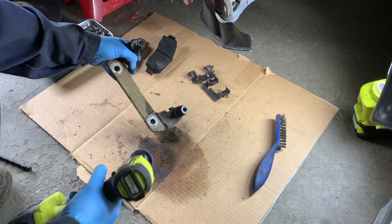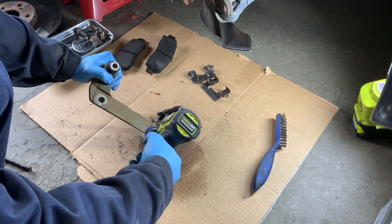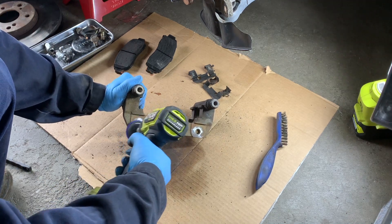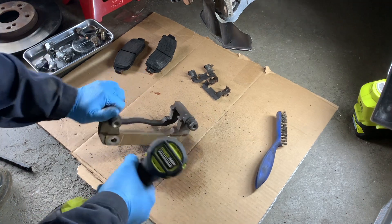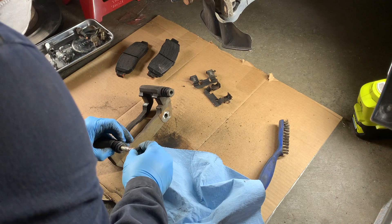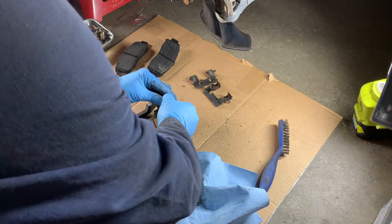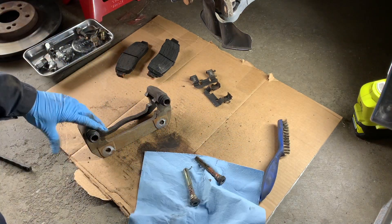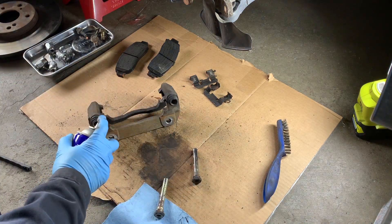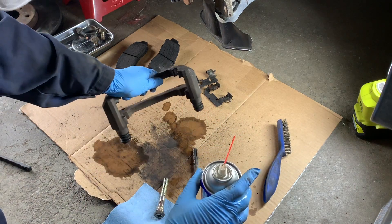Here I'm using the Ryobi impact driver with a quarter-inch hex bit that has a 60-grit coarse grinding pad on it. Now we're taking the caliper slide pins out, we're going to clean them off, and clean the inside of those pin holes as well. For this I'm using brake cleaner and a metal wire brush to clean off the caliper and those guide pins.